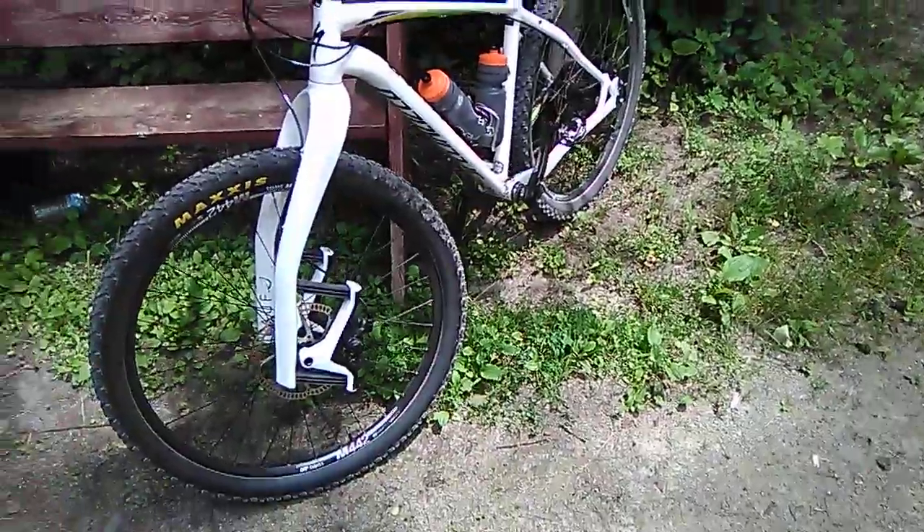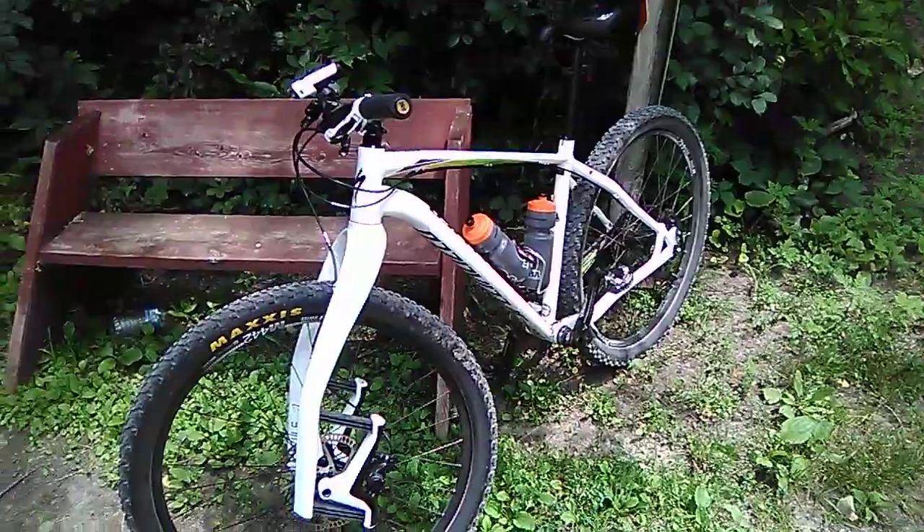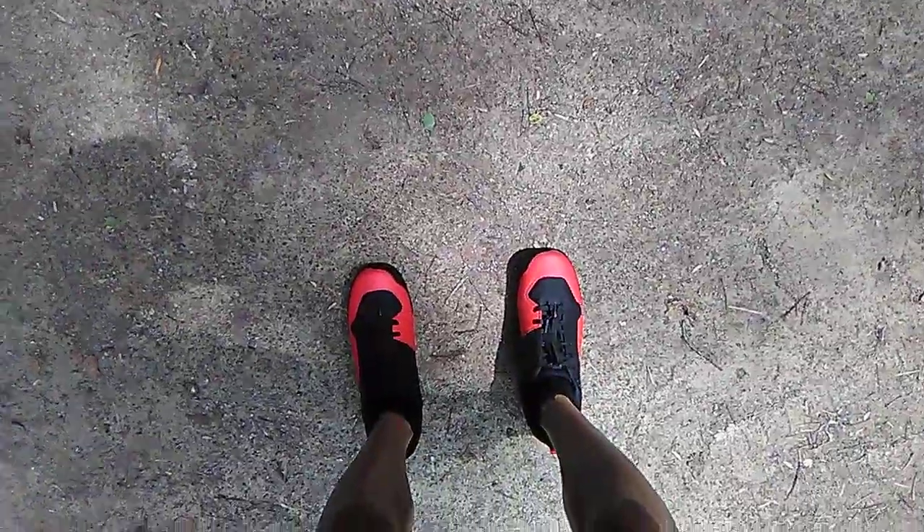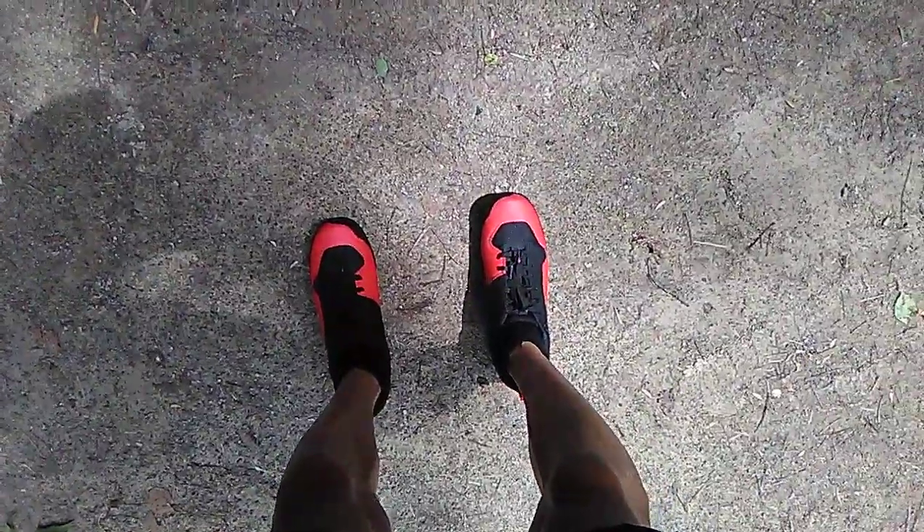Hey guys, I just wanted to do a quick review of my new cycling shoes. They're the Specialized 2FO Cliplight. I got the Rhymes last year and they had velcro. I wasn't too keen on those, so I figured I'd give these a try.